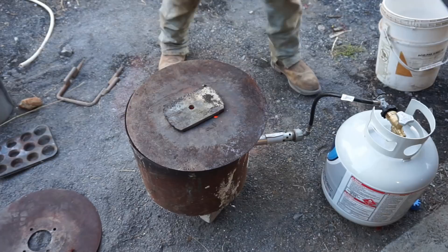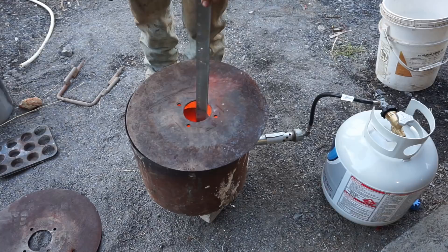Here we're just degassing a little bit and pulling the slag off the top, which is not much, because these are pre-cast little ingots I have left over from some other stuff.